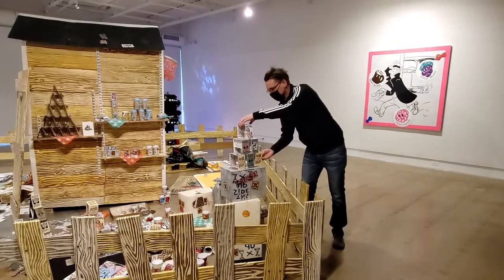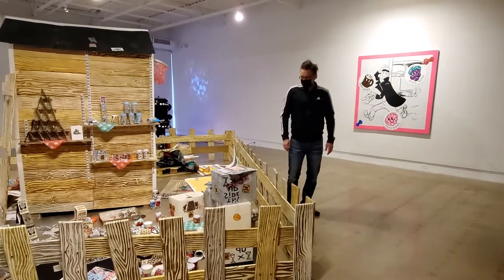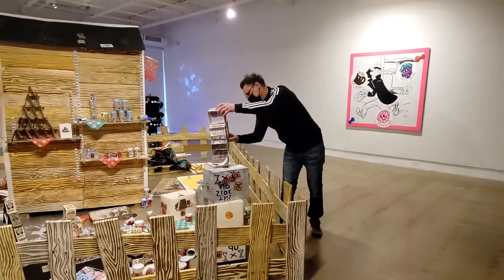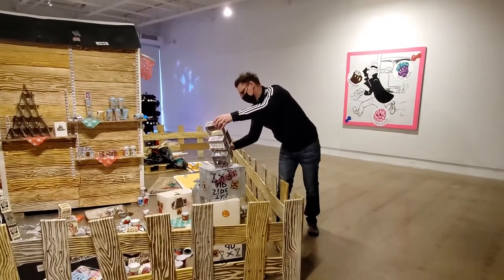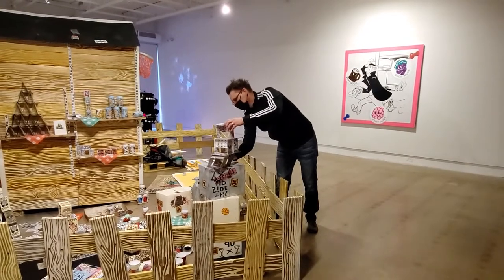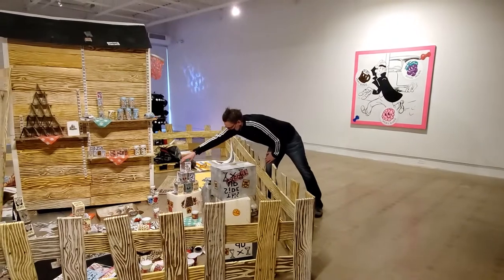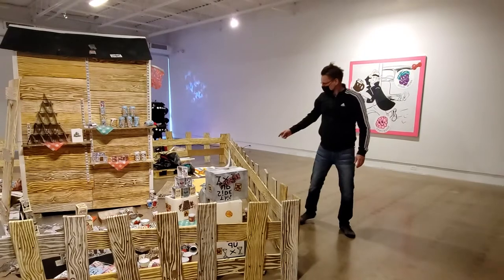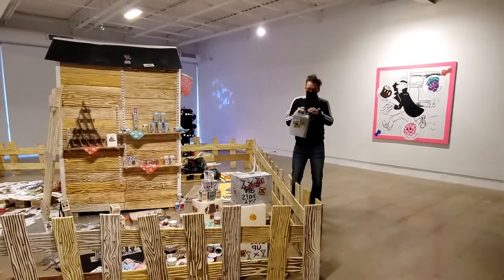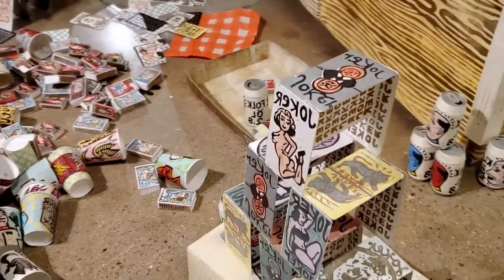Everything comes flat — even the card house comes flat. It's kind of a magic thing. The oil cans came back also, and I've been putting them together like this. Once the show comes down, you just take away the signals and here we see the shelves.